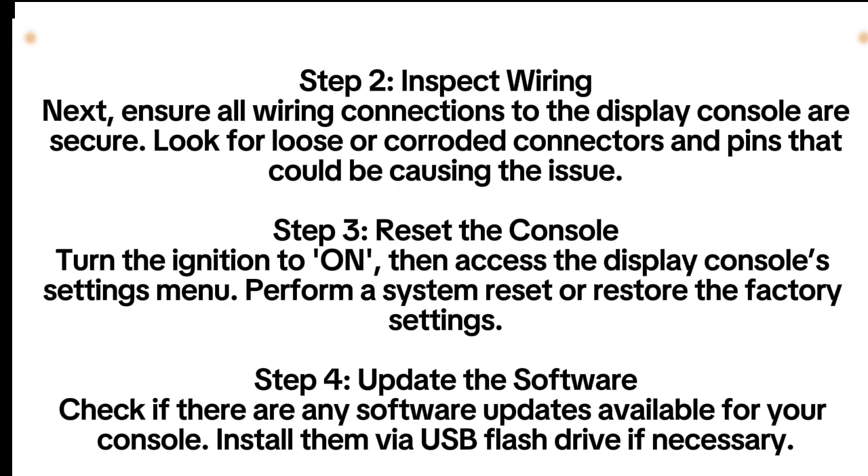Step 4: Update the Software. Check if there are any software updates available for your console. Install them via USB flash drive if necessary.